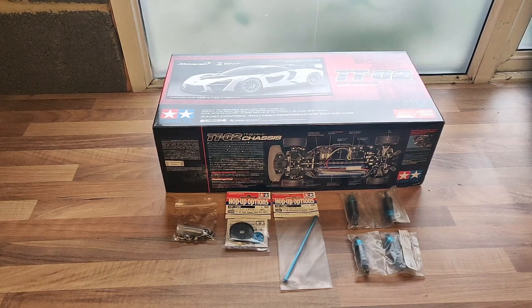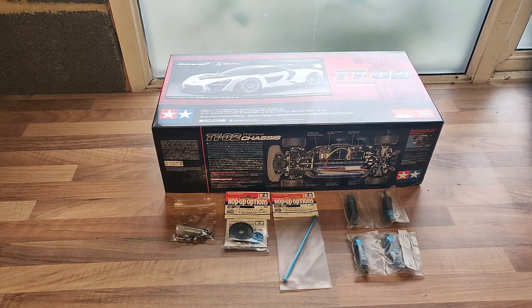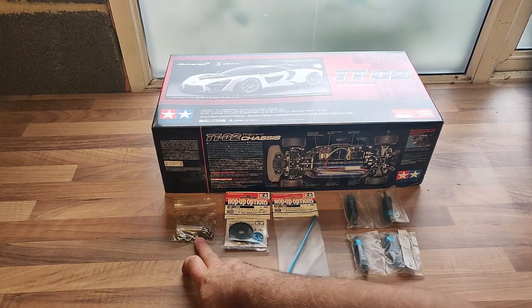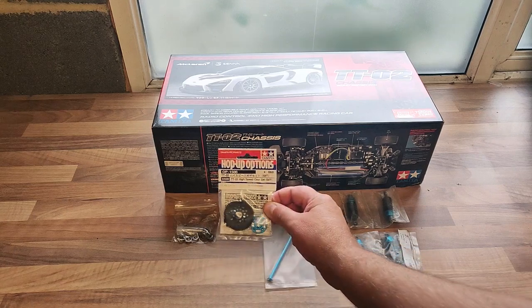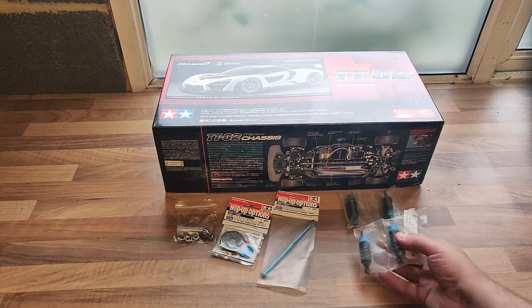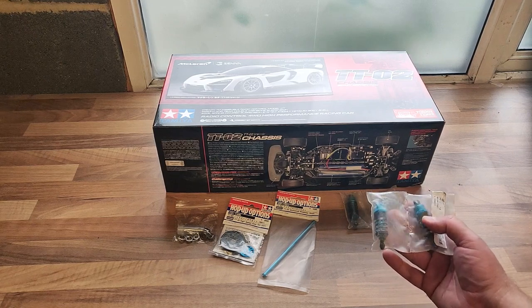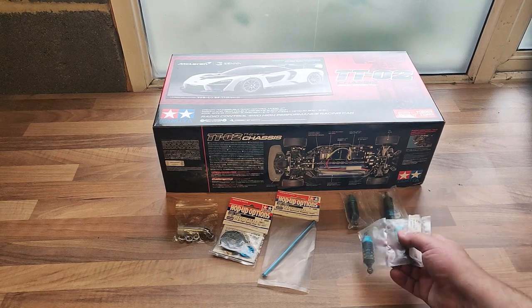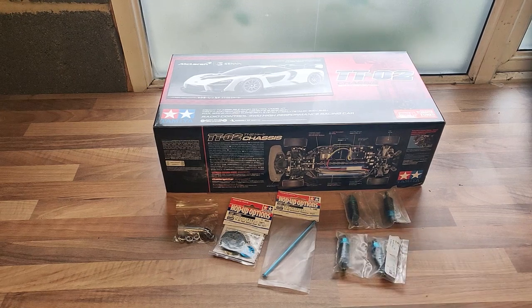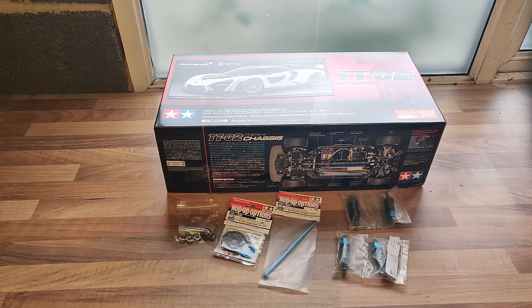We've got the McLaren Senna in the big box. With the TT02 chassis there are a couple of optional extras I ordered: mainly a ball race set to make the drivetrain run more efficiently, an upgraded spur gear to increase top speed, and an upgraded drive shaft. I also have some additional shock absorbers I bought from Hobby King many years ago for my old Yokomo YR4 touring car — the Yokomo had micro shock absorbers and those shocks didn't fit, so they sat in my toolbox ever since. Hopefully they'll fit onto the Senna.